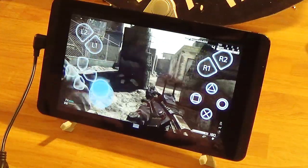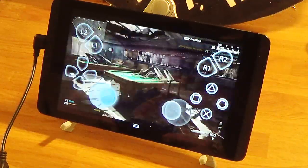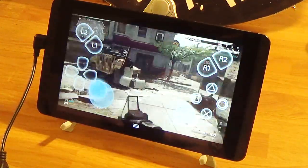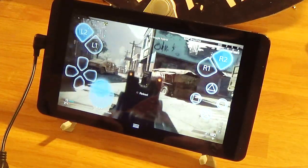Don't at all attempt to play this on a touchscreen — it is impossible.